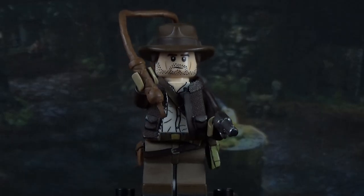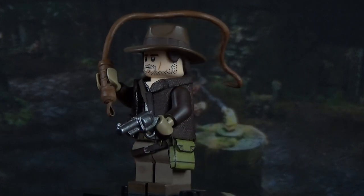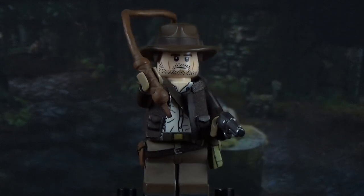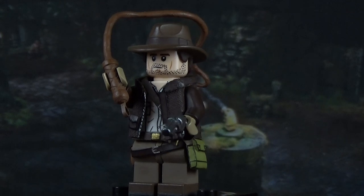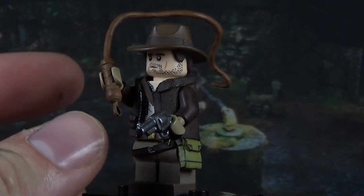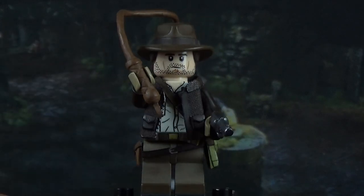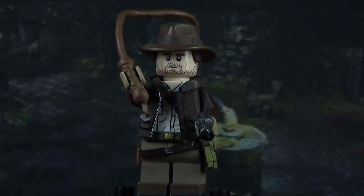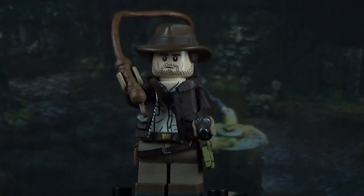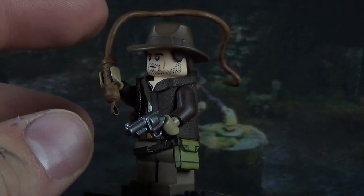We're going to start off with Indiana Jones. Indy was a lot of fun to make — definitely a highlight of this year. He's got two accessories: his bullwhip and his pistol. The bullwhip — the only Lego bit is the handle, which is a ninja sword or katana. I cut the blade off because I really liked how the handle looked with the pattern on there. I then sculpted on both ends and used some e-tape to make the little loop.